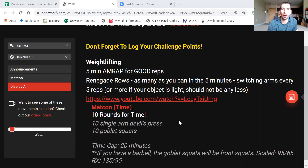Going back in with the Metcon: we're looking at 10 rounds for time of a couplet — single-arm Devil's Press and 10 Goblet Squats. The Devil's Press, for those who haven't done it before, is like a burpee combined with a shoulder-to-overhead. Single arm: burpee, jump, and then going overhead, finishing overhead.